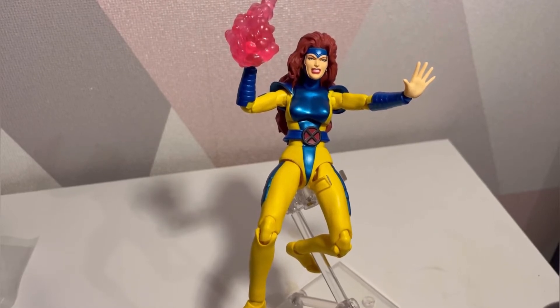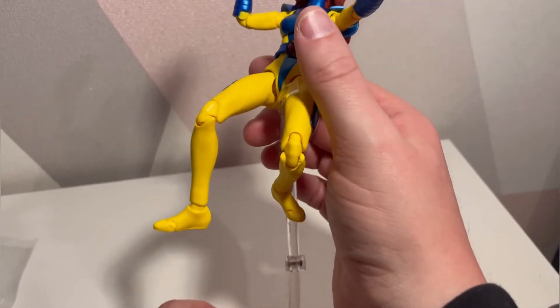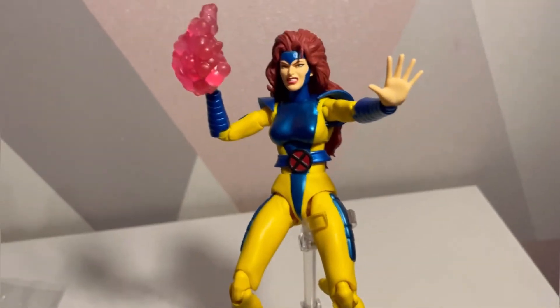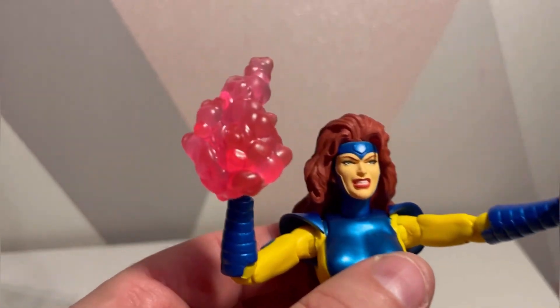The good thing that comes with these Mayfix figures is the stands, because you can get Jean Grey into some real decent poses — up in the air or on display, which is pretty nice. You can see I've added the telekinetic hand piece. I'm not sure how often she used this effect; I'd have to go back and look at the animated show. I don't think it turned up like this exactly. You also get the open palm hand.